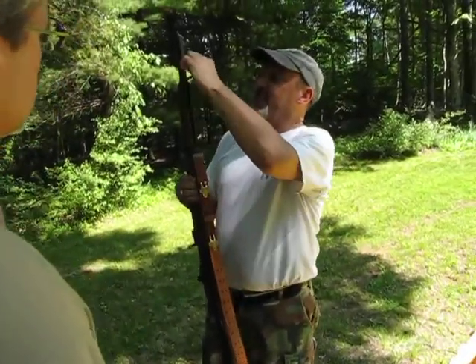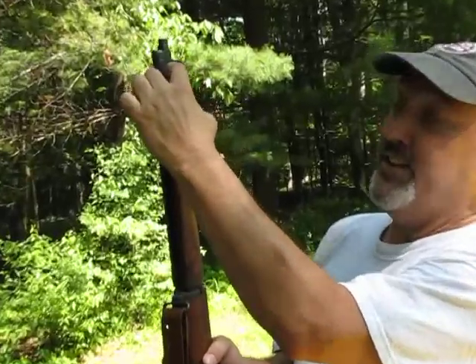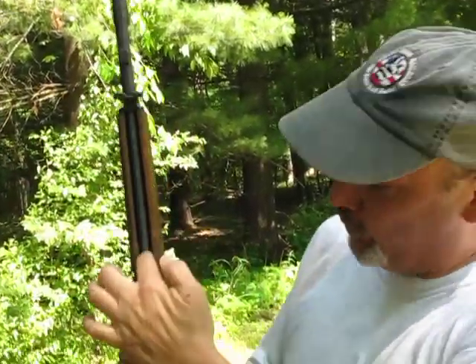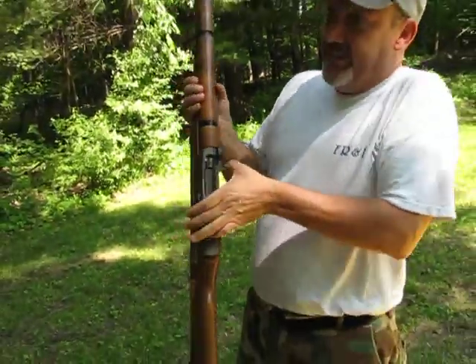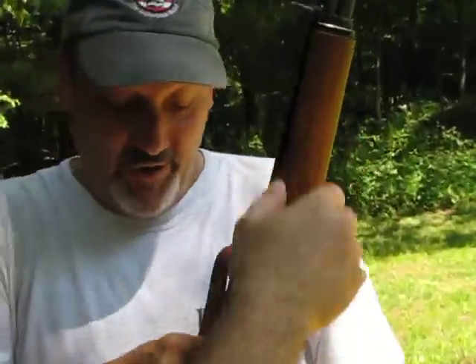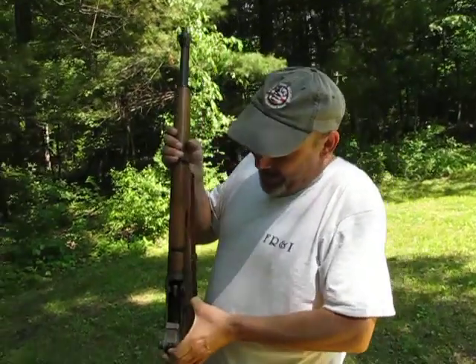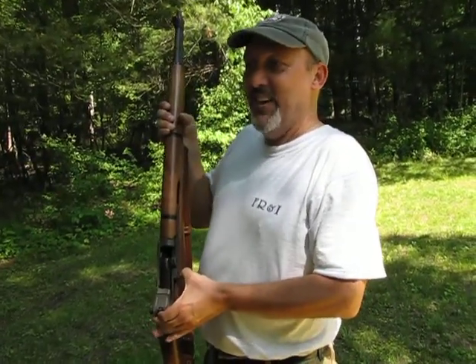That's just the piston. It ends at a piston up in here in this gas chamber. A little bit of gas comes through here after the bolt goes, and it pulls this whole rod down. Watch — see this move? Yeah, this is all one piece. So that piston pushes that open, and that's how it operates.